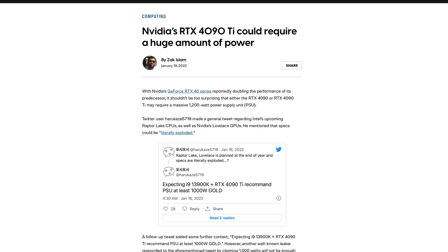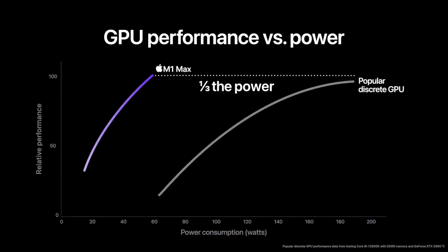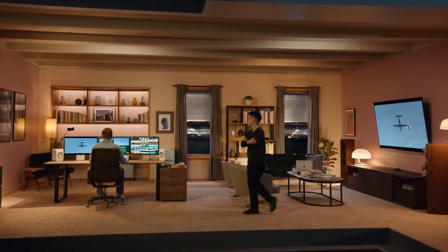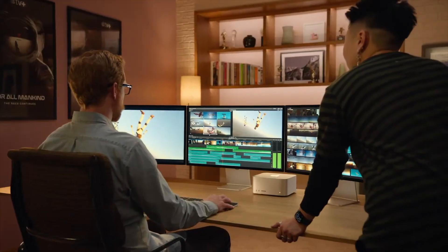Rumors say the 4090 will require anywhere from 450 to 600 watts of power. In comparison, at peak performance — with both CPU and GPU and all other components working — the Mac Studio consumes 370 watts. That is quite a difference. And according to Apple, at its peak GPU performance, the M1 Ultra consumes around 100 watts — that's a third of the power compared to NVIDIA's 3060. When compared to the 3090, the M1 Ultra delivers the same performance for much less power. Getting that kind of performance while being silent is very impressive.